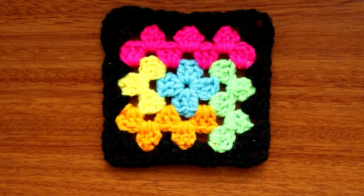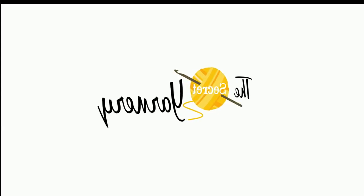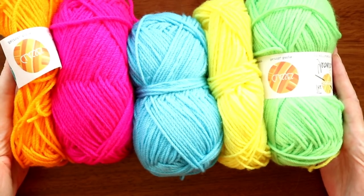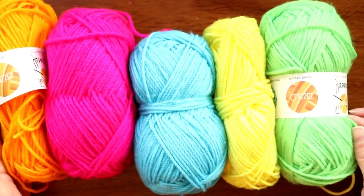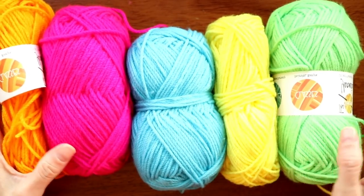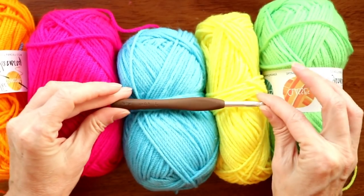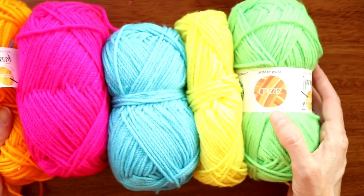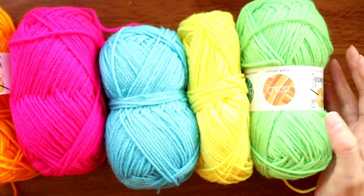Hi, this is Krista at The Secret Yarnery. Today we're making the Puzzled Granny. I'm using five different colors — worsted weight size 4 thickness, just regular acrylic. You can use any yarn you want with any hook that matches. I'm using a 6 millimeter hook and yarn in colors I like.